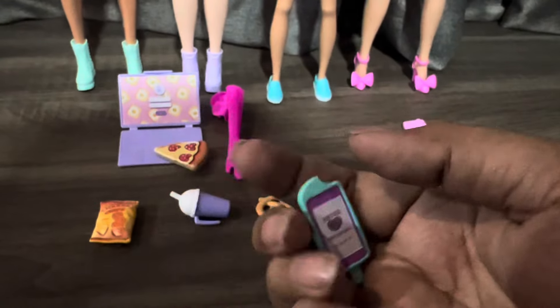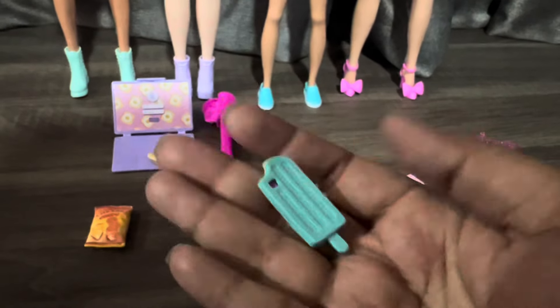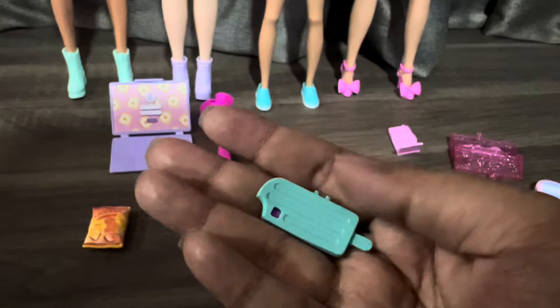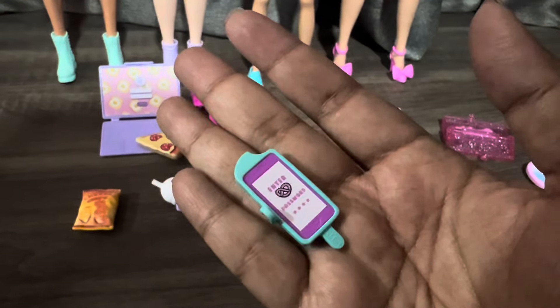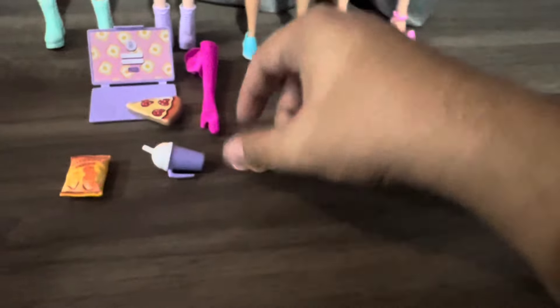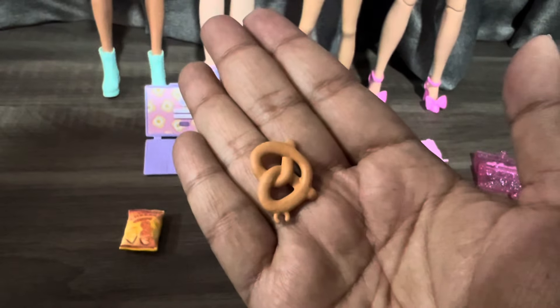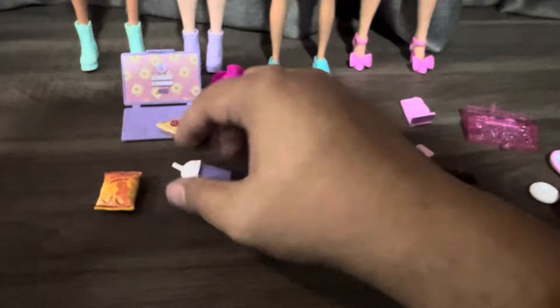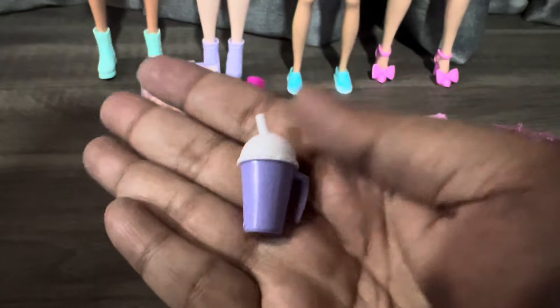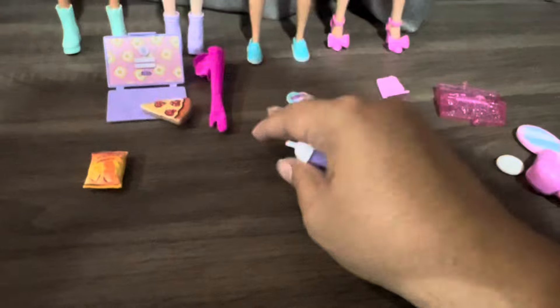This comes with another doll — Renny. This is the phone I put inside, and this is a popsicle case — it fits inside. Really nice. I love the carrot also. This is a pretzel — comes with Renny. And this is a ring, also from Renny. I love this one — very detailed.